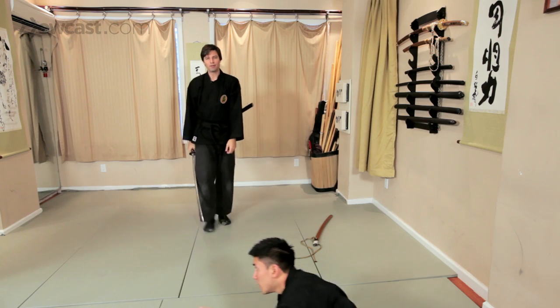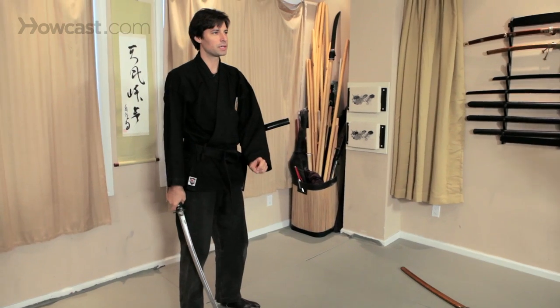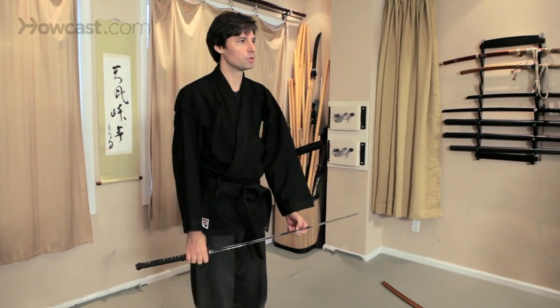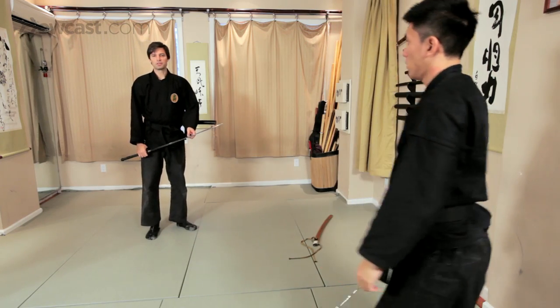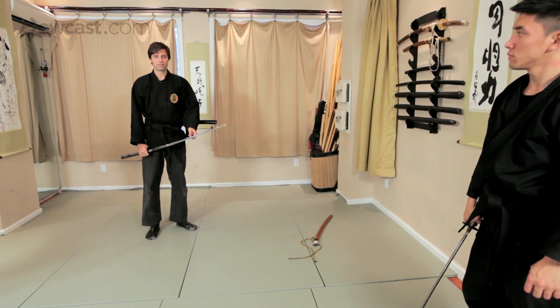So as you can see, I'm not really trying to cut, but I'm utilizing my taijutsu. And that's really the key to weapons and weapons training in budo taijutsu — you really need to have good taijutsu in order to use a weapon efficiently and effectively.